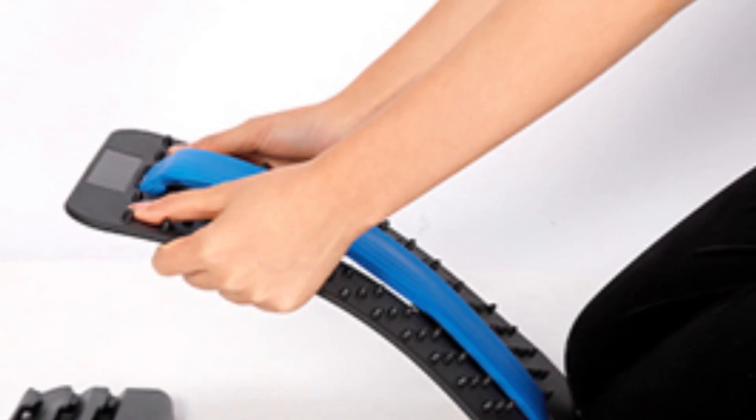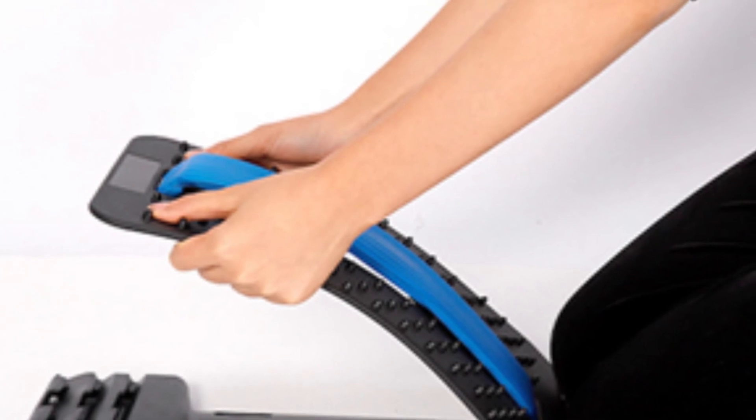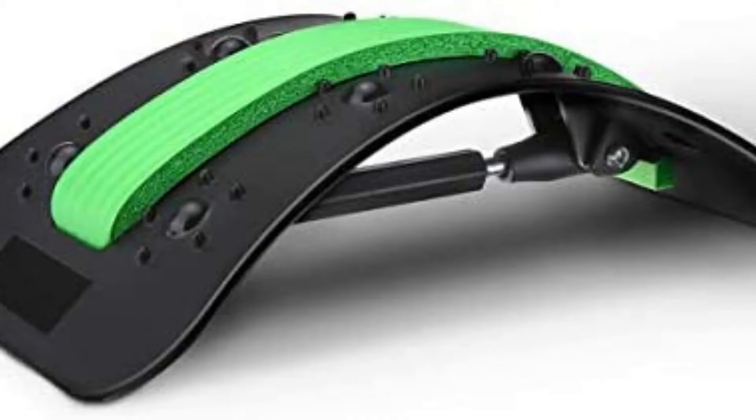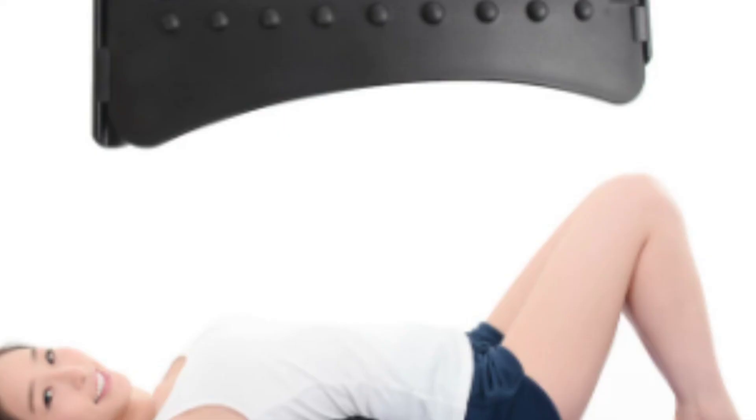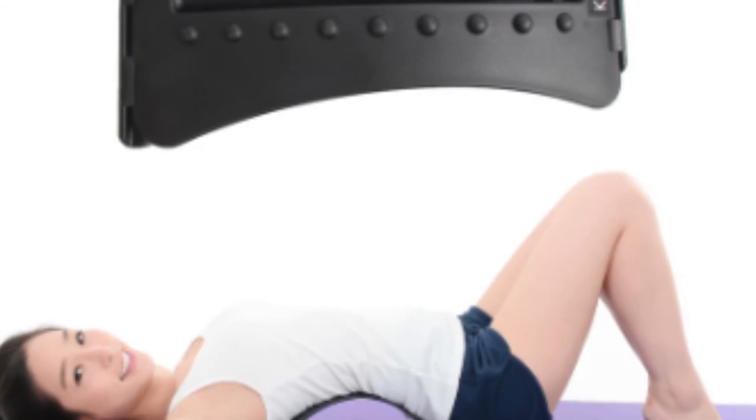Extend to the limit. Experiment with several postures to find which location brings the most relief or produces the deepest stretch. Maintain this position for a few minutes at a time while gently breathing, aiming for a total of 5 to 10 minutes in this stretched position per day. To get the most out of the back stretcher, use it whenever you feel tightness in your back. Relax and enjoy the massage.